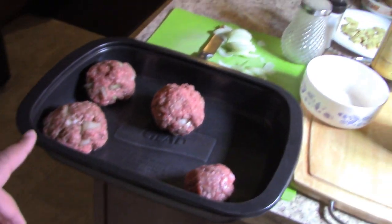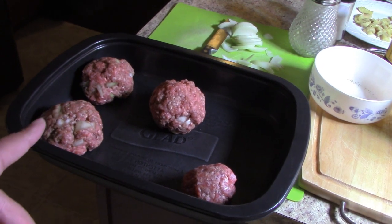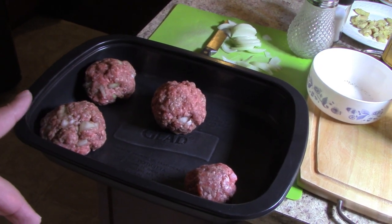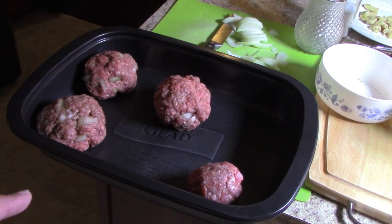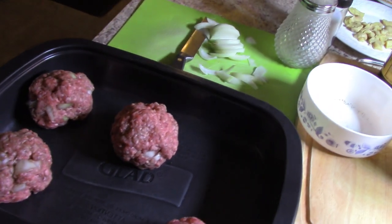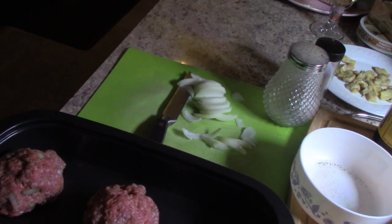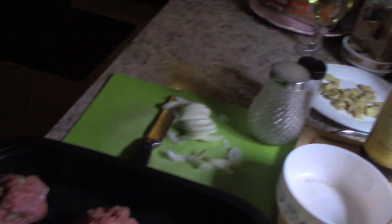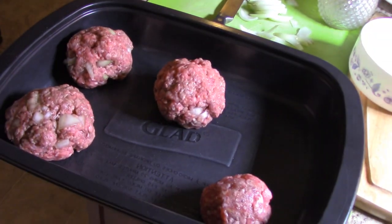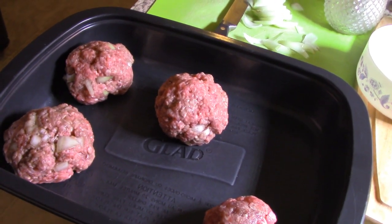So we made up our patties. We first do meatballs and they've got onions, pepper, salt, Worcestershire sauce, and we're going to fry those up. We're going to do a caramelized onion to go on it. We're also going to do a mushroom gravy — you can see our mushrooms back there — and once we fry our burgers we'll make up the gravy.